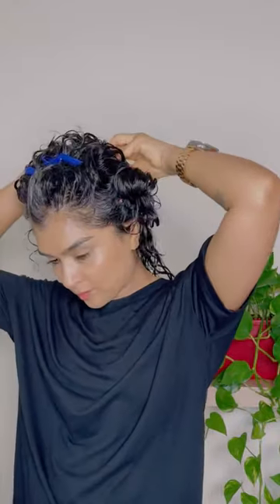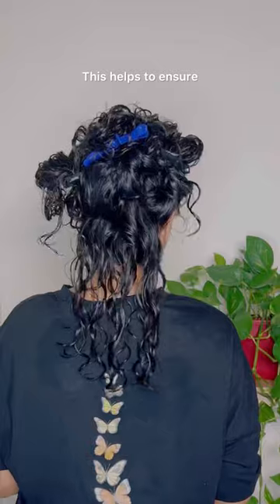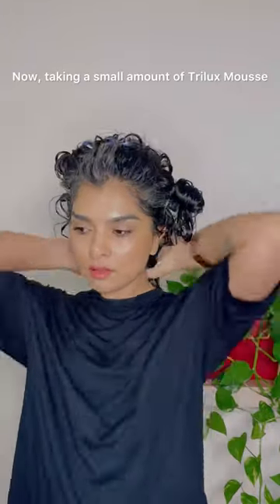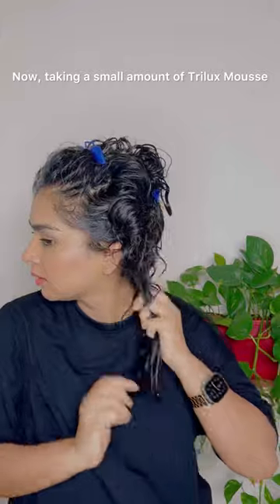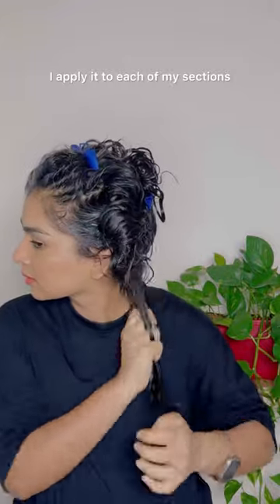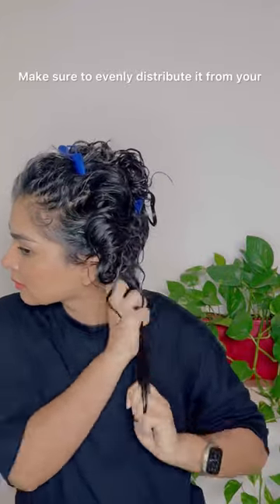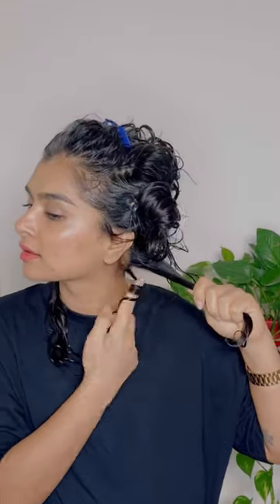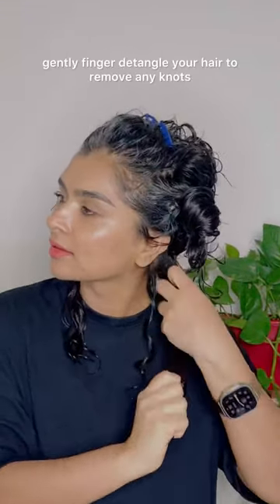The first thing I do is section my hair — this helps to ensure that every curl gets the love it deserves. Taking a small amount of Trellux mousse, I apply it to each of my sections, making sure to evenly distribute it from your roots to your ends.